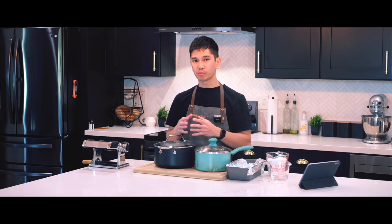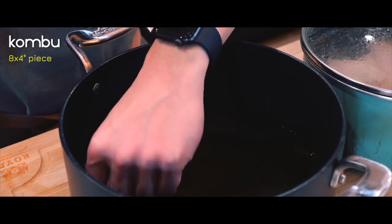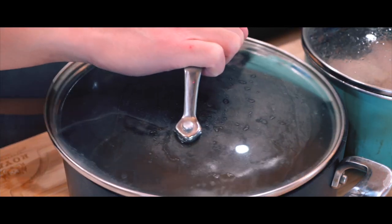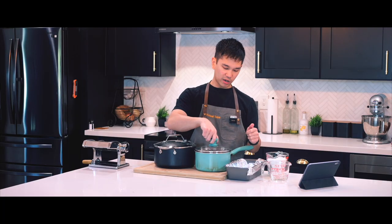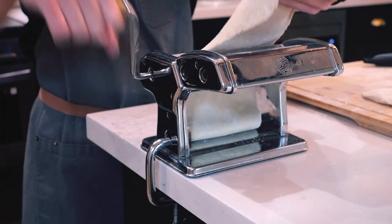Some things I did beforehand to prepare for this video: I soaked an eight by four inch piece of dried seaweed in four cups of water overnight to make the stock. Earlier this morning I submerged three chicken thighs into a wet brine for about six hours. I also busted out the pasta machine so we can make our ramen noodles.